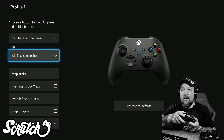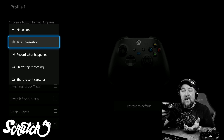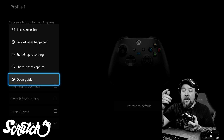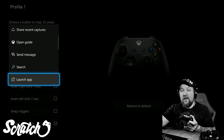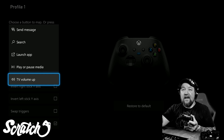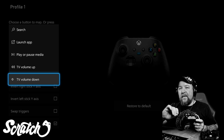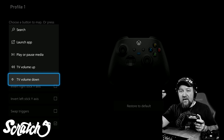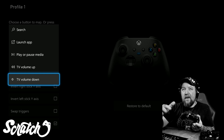Now we have the option to reassign any of those three share button interactions. You can take a screenshot like default, make the press record something, start and stop a recording, share recent captures, open the Guide — same as pressing the Nexus button — send a message, open search, launch an app, pause or play media, or turn your TV volume up or down. Note: if you're a streamer sending HDMI through a capture card, the TV volume features may not work for you — that's likely why.